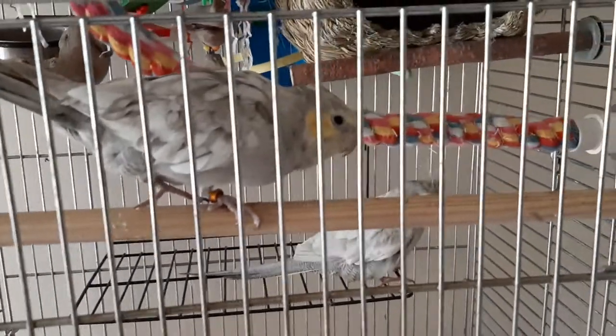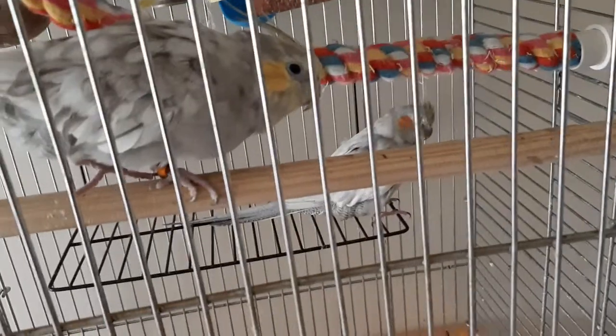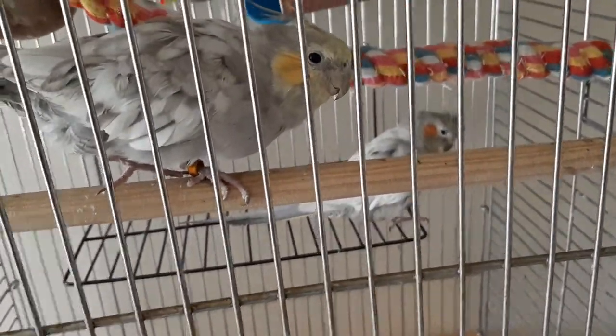Okay, birds have chirped, it has been an hour. Wait, I must have done something wrong, there's nothing in here. Maybe if I dump it out...